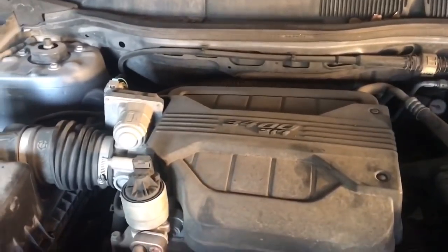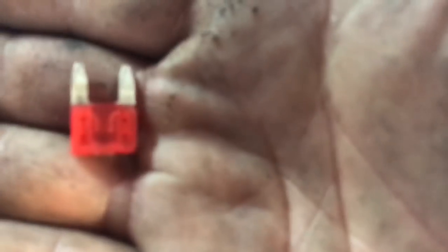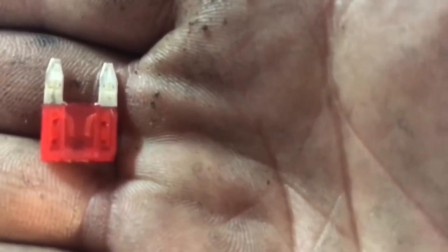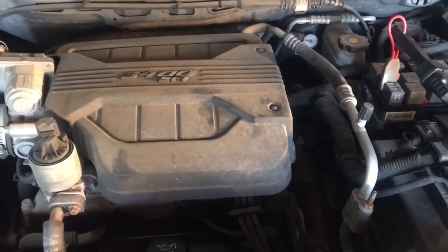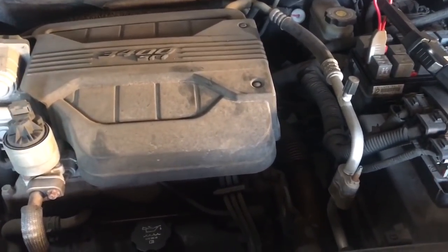And this is where it takes us to this little baby right here. This fuse was actually busted. So I put a brand new fuse on here and as you can see, everything's working. But if I just ship this vehicle out, most likely this fuse is going to bust again.